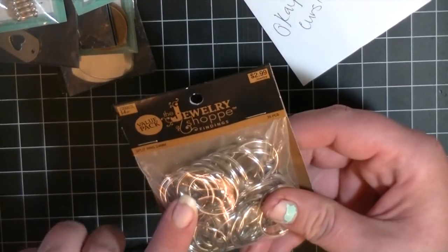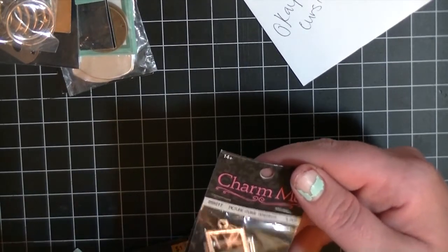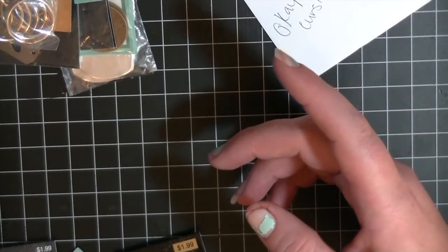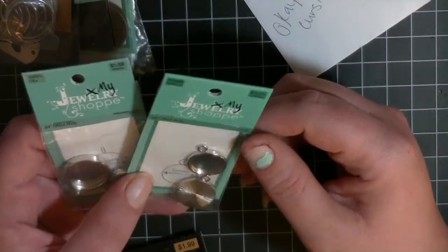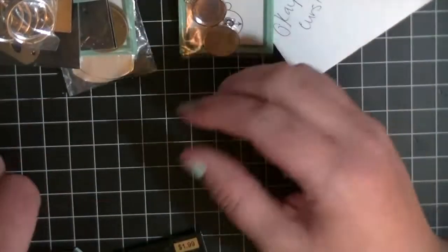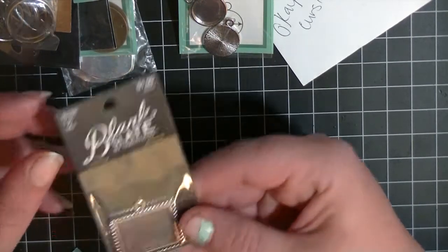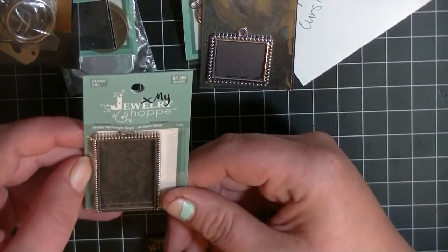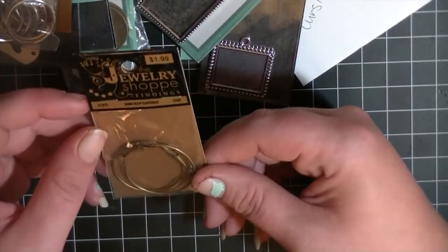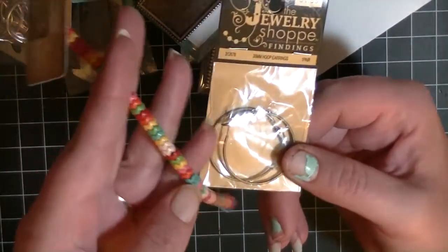I also picked up some 24-millimeter split rings, some picture frame pendants, five-eighths circle bezels, three-quarters circle bezels, a square bezel, and a rectangle bezel. Then I got some 35-millimeter hoop earrings and some beads to go with them. When I bought all of this, it was on sale for 50% off — a really good deal.